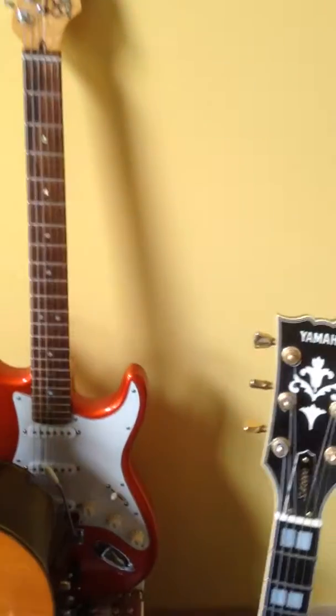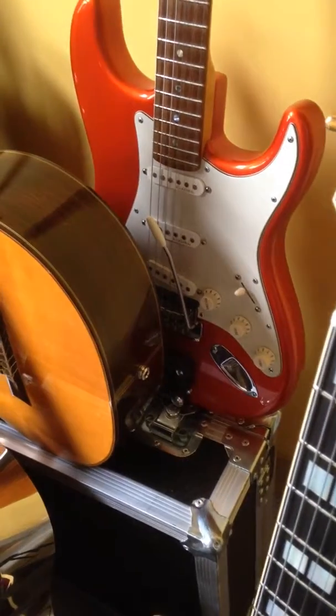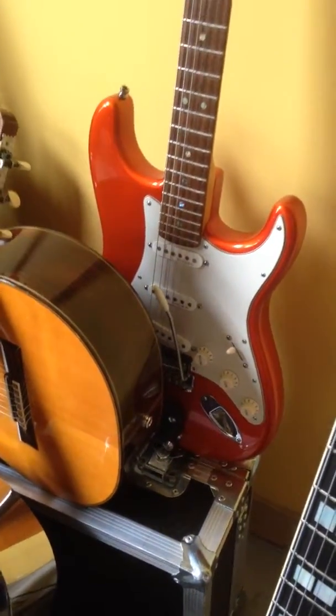Also, if we can sneak in the back here, there is a synth pickup — a Fishman Triple Play.